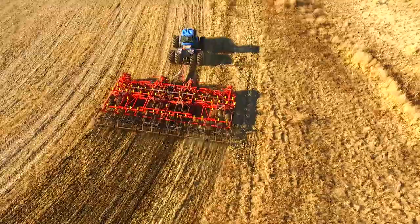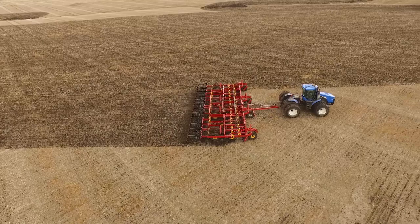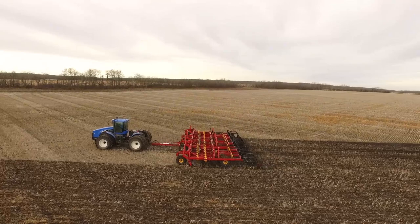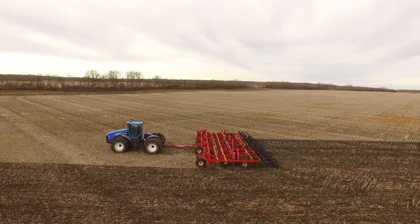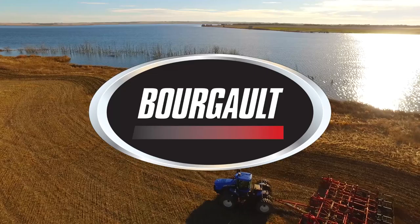Cut, till, spread and pack. The SPS 360 is the only seed bed prep system on the market that can do it all in one pass. Even in the fall when soil conditions cause other systems to ride on top, the weight and construction of the SPS 360 will ensure excellent straw sizing and soil penetration. To learn more about the SPS 360 soil prep system, visit your local Borgo dealer or visit us at www.borgo.com.